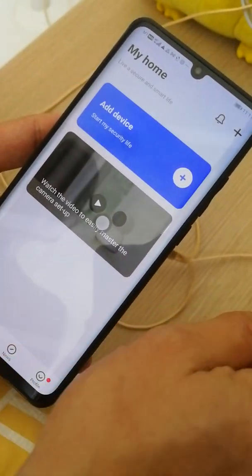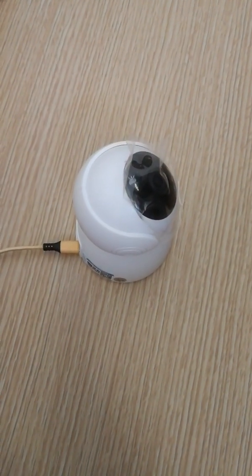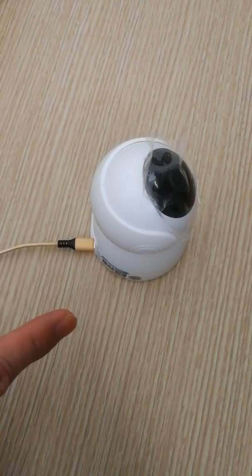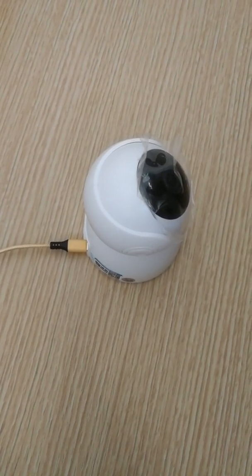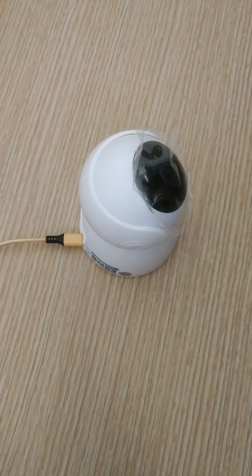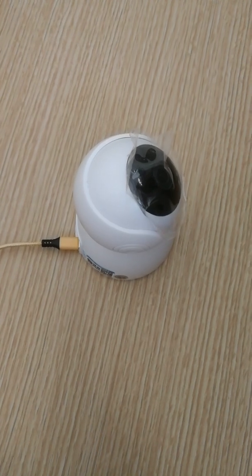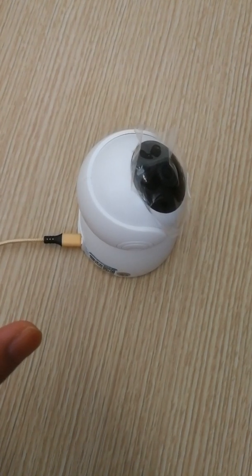Now turn on the power of your IP camera. While turning it on, you need to wake the IP camera. Wait a few minutes for it to initialize.